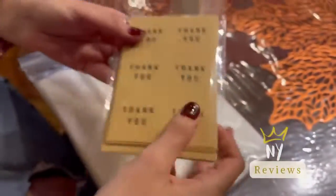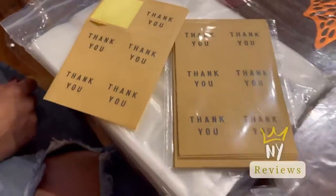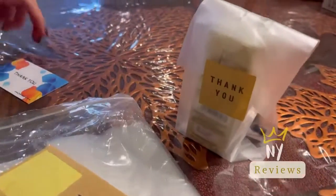I hope you like my video and keep spoiling your customers and your friends. It has really nice fun.